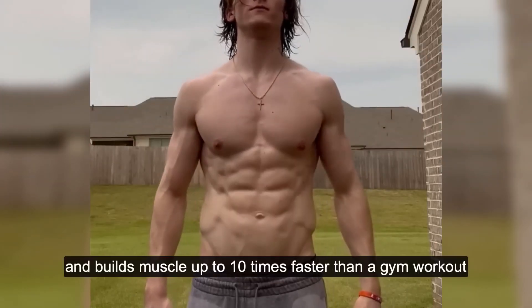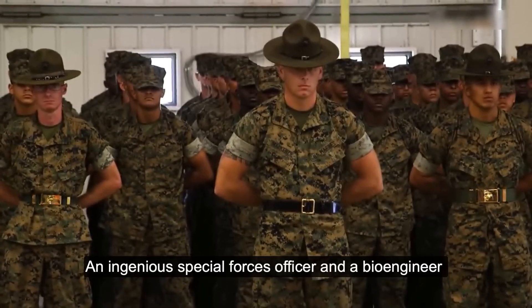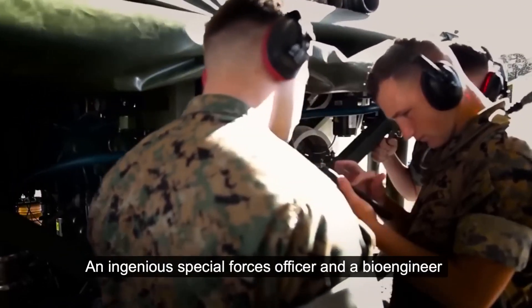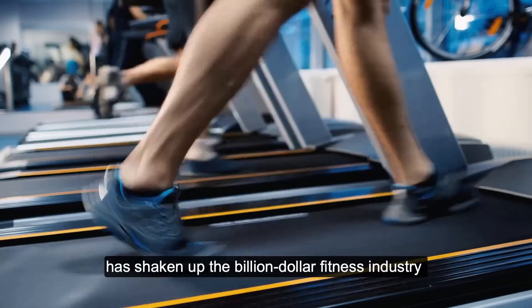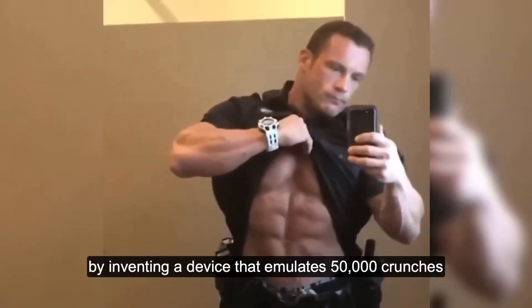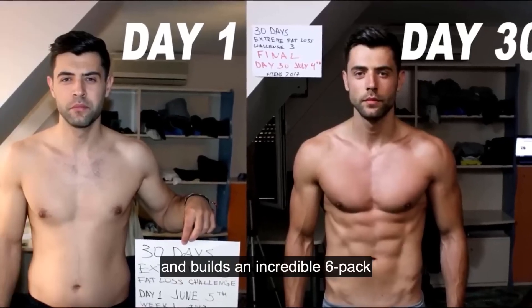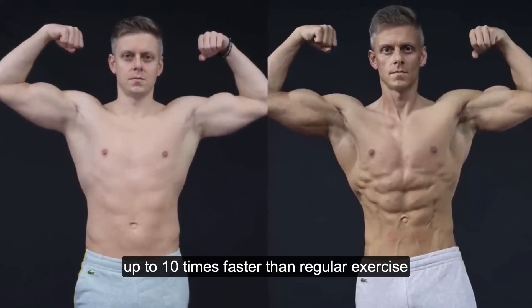New Army secret melts fat and builds muscle up to 10 times faster than a gym workout. An ingenious Special Forces officer and a bioengineer has shaken up the billion-dollar fitness industry by inventing a device that emulates 50,000 crunches in just a single 20-minute session and builds an incredible six-pack up to 10 times faster than regular exercise.